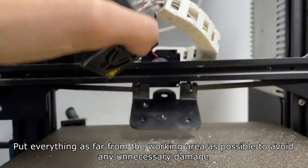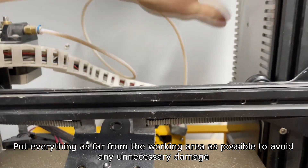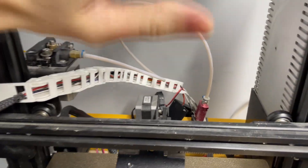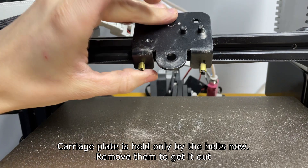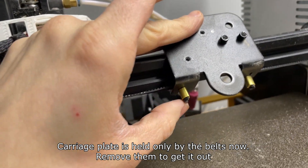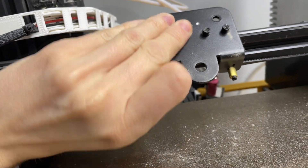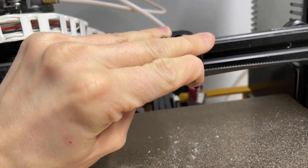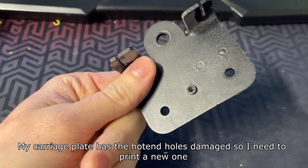Put everything as far from the working area as possible to avoid any unnecessary damage. The carriage plate is held only by the belts now — remove them to get it out. My carriage plate has hotend hose damage so I need to print a new one.